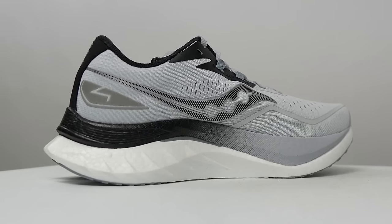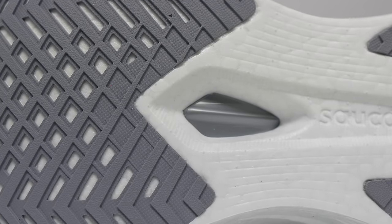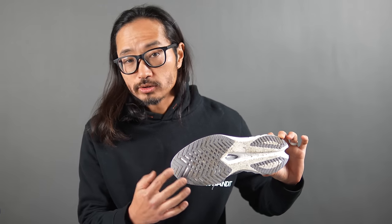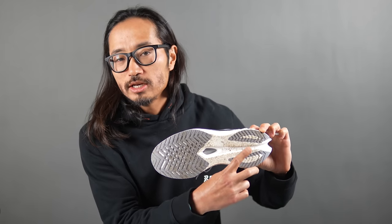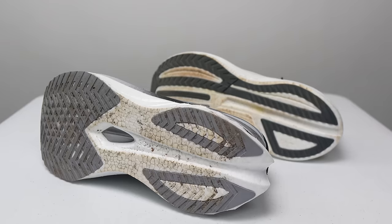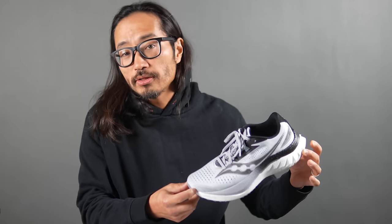You can even see the winged nylon plate through a little window in the bottom of the shoe. Down here you can also notice an updated rubber outsole pattern. Generally it's kind of the same — a bunch of rubber in the forefoot and then two rings of rubber in the heel, which carries over from last year's design. But this grid pattern is definitely different, with more overall rubber coverage.